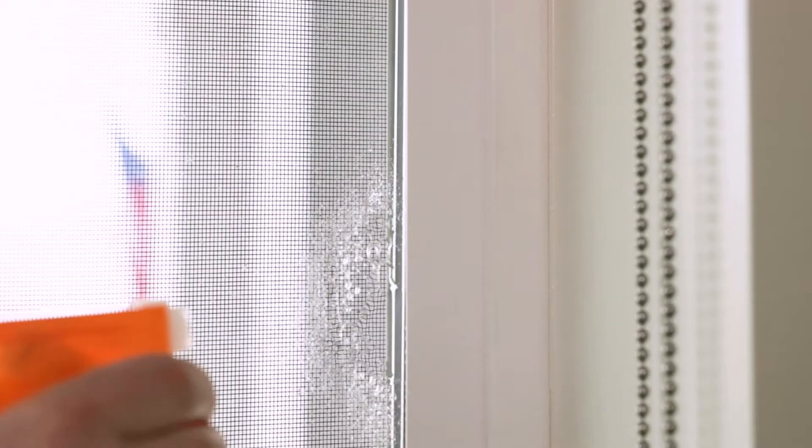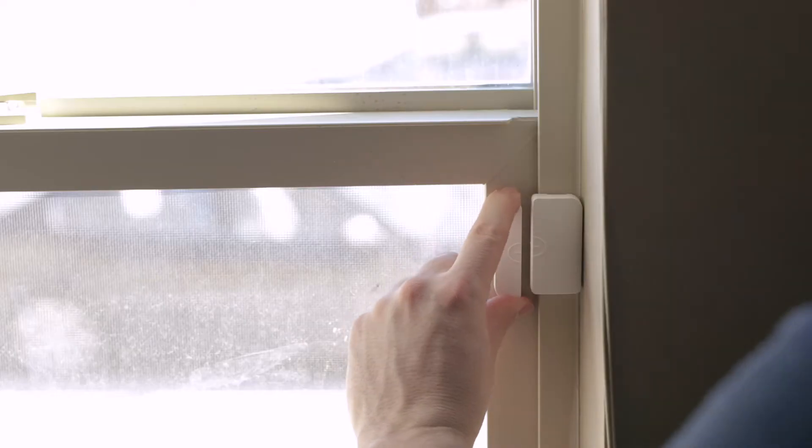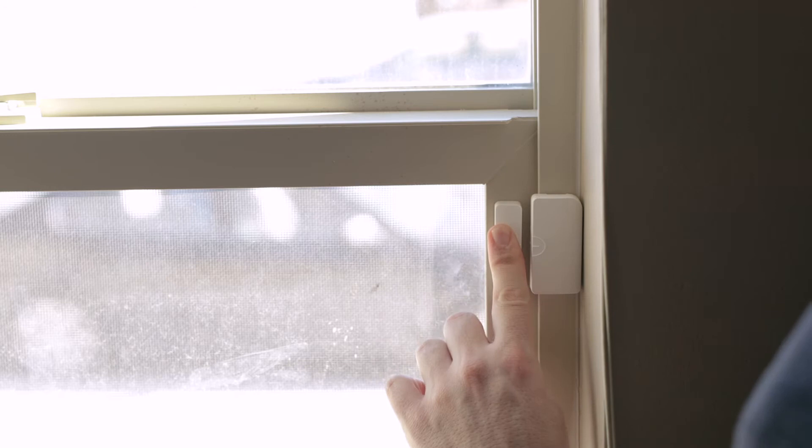Clean the surface before placing the sensor. Place the magnet within one inch of the sensor, with the sensor mounted to the frame and the magnet on the window pane. Be sure that your placement of the sensor will not get in the way of the window opening and closing.